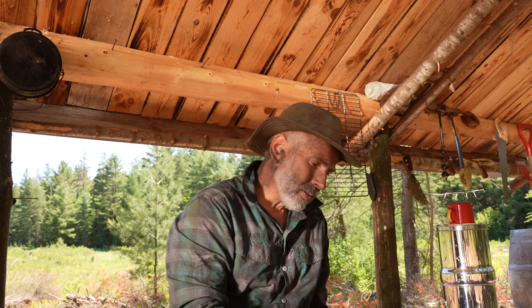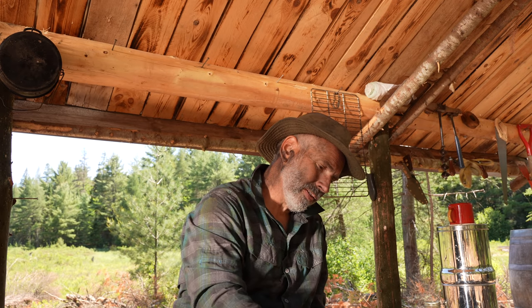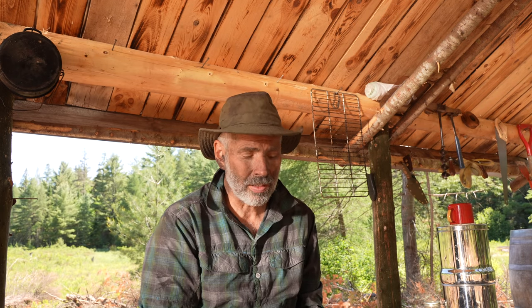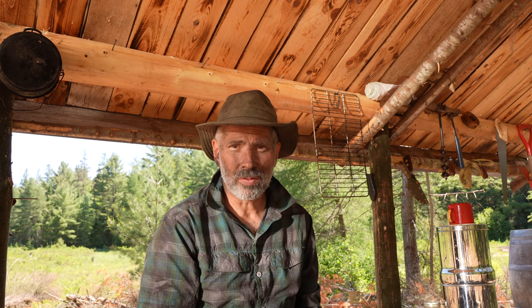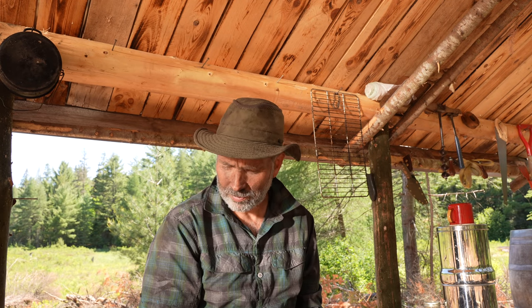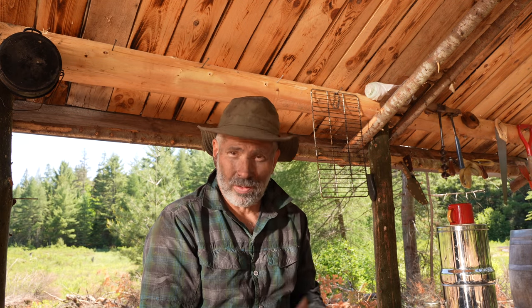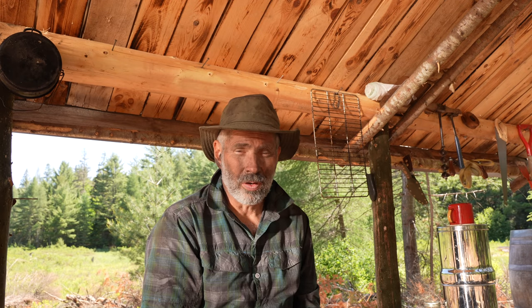Hey everybody, welcome back to the new homestead. What I'm eating here is the bear that I shot two days ago. I've shared some of my bear hunting stories and videos on one of the channels in the past, and I've talked a lot about black bears in particular — that's all I have here in Ontario. You've seen me cook it a lot; it's probably the meat that I cook more often than any other.